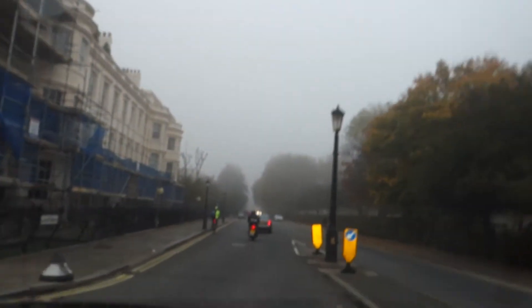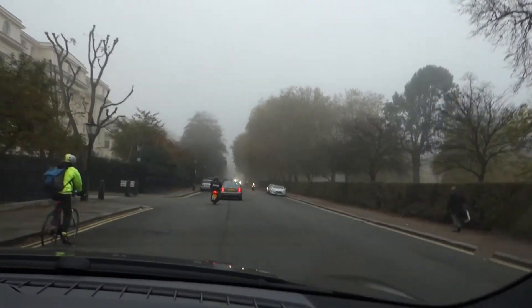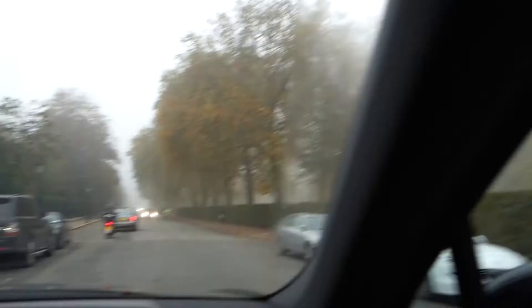This is the weather right now in London guys — really foggy in the mornings and in the evenings as well, so it's kind of difficult to see. But it's actually cleared up a little bit right now. You can see in the park there's quite poor visibility.